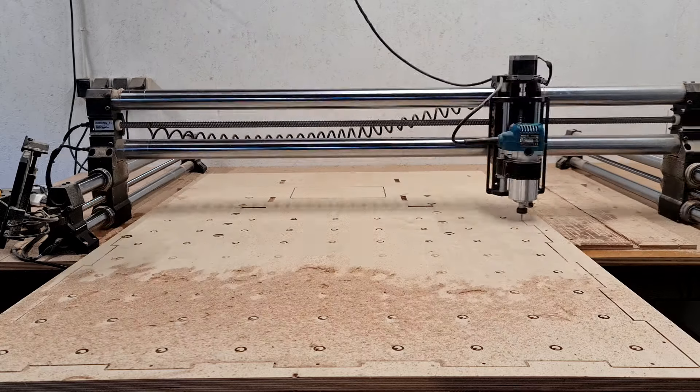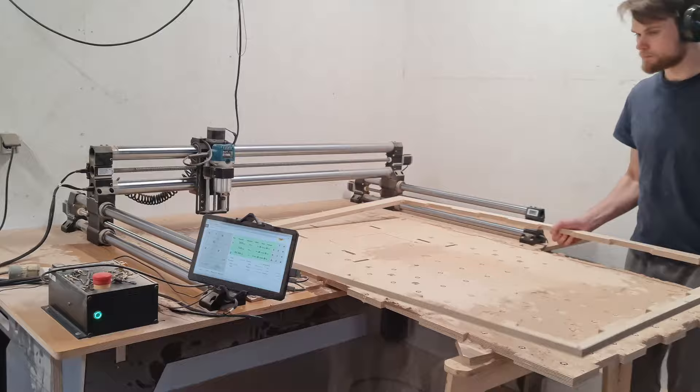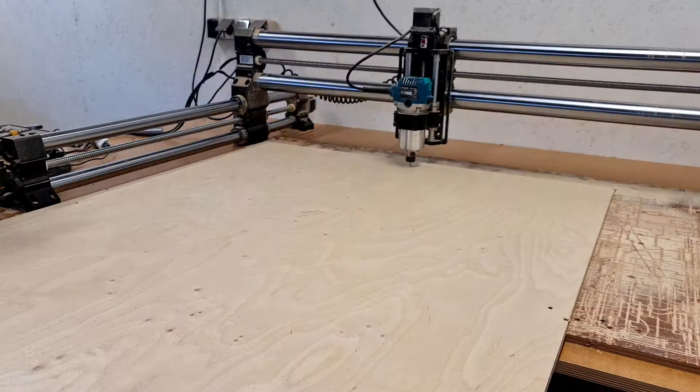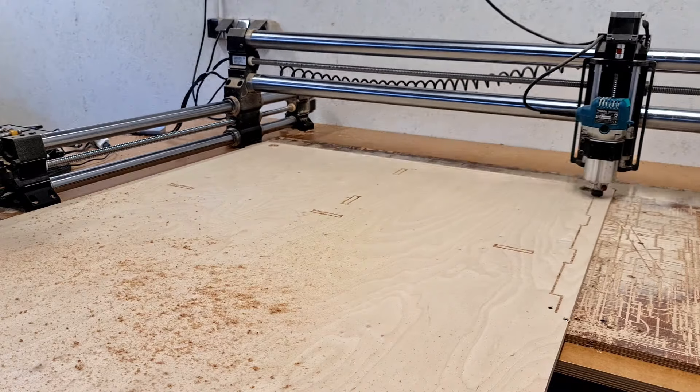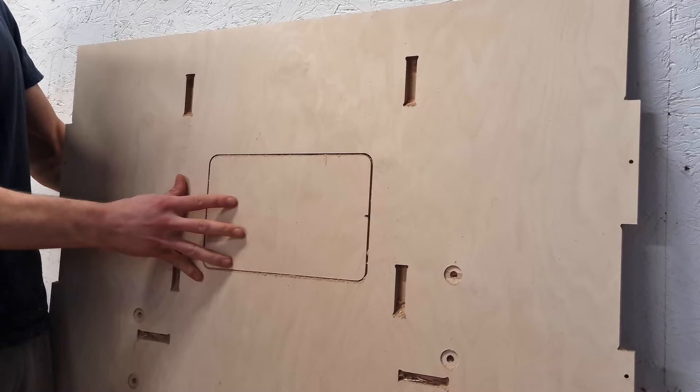Setting up the flip tiling operations is very similar to the standard tiling operations. The only difference is flipping the component instead of sliding it forward. Let me know if you would like me to make an in-depth video on how to set up the flip tiling CNC operations with Fusion 360.